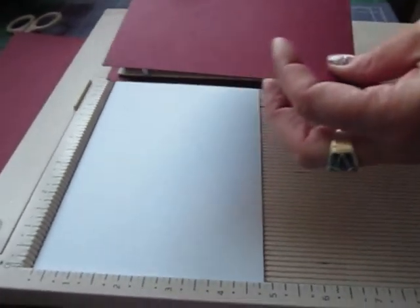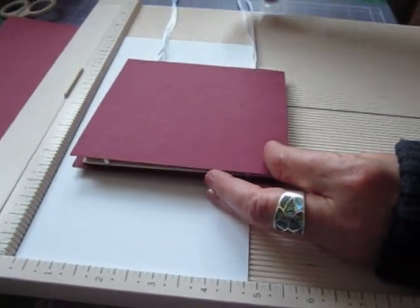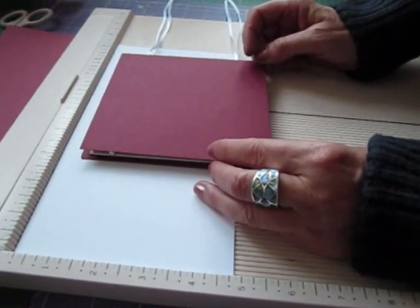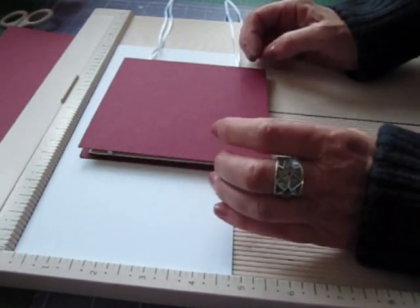Hi everybody, and as I promised I'm going to do another tutorial on a Christmas theme. This is a Christmas card come present come brag book. We're trying to do Christmas cards with another theme which you can use for something else and keep.